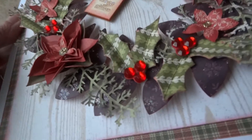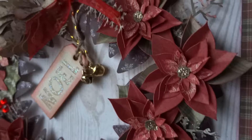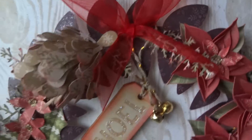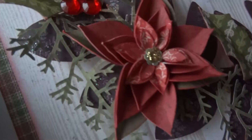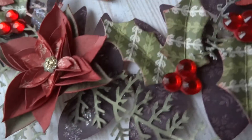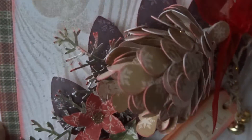This one uses papers from First Edition A Merry Little Christmas and also A Gift of Christmas. I chose colours that would work for poinsettia and holly, and I think it's around the edges using red ink.